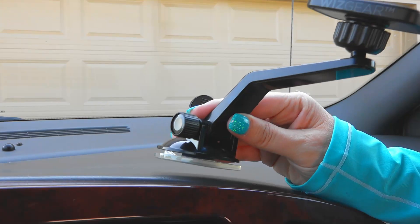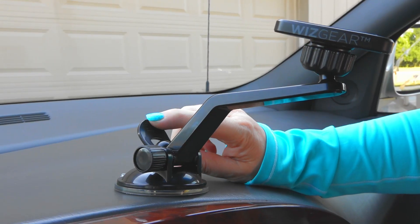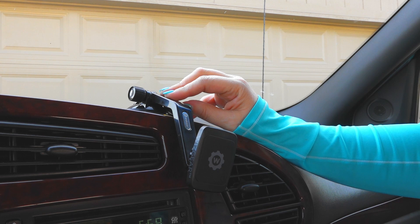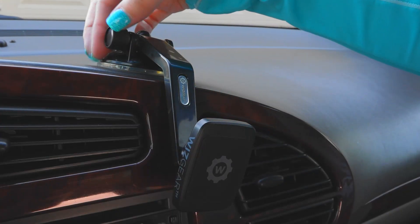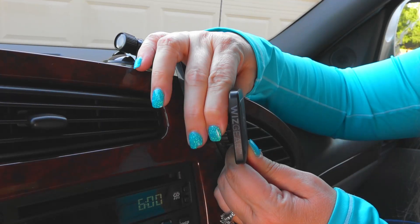For installation, find a flat place on your dashboard to place the suction cup mount and lock it in place. Adjust the arm to a comfortable position and tighten the nut to hold the arm. Then adjust the magnetic head to the desired position and tighten in place.